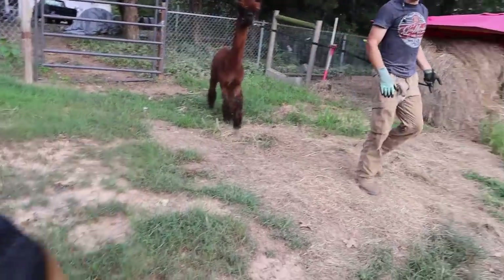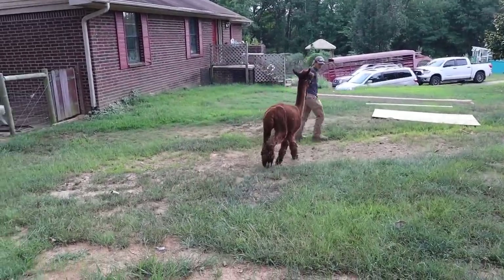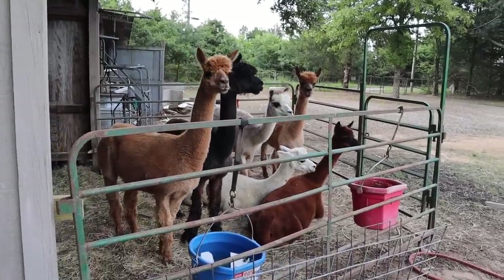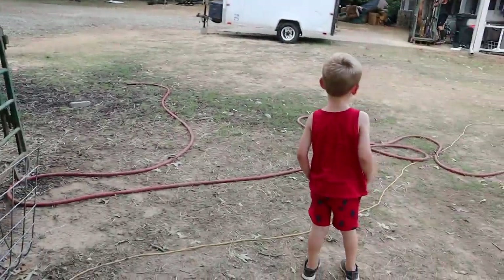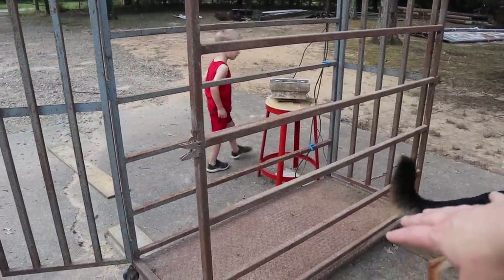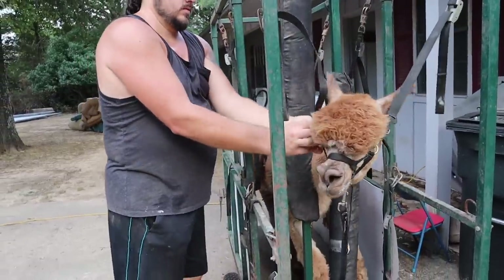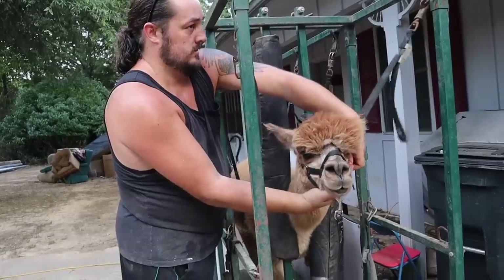Bear is scared of them — I think he's been kicked. That's a boy, that's Conestoga. Here's the scale — you have to get them in here to find out how much they weigh so you can dose them properly. Here's Manny getting released from the shoot where you have to restrain them to give them their medicine. He's getting so fluffy.